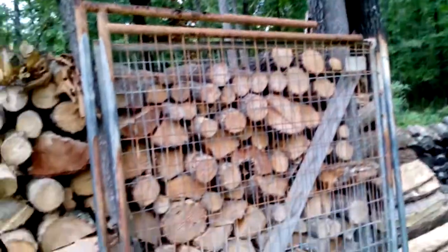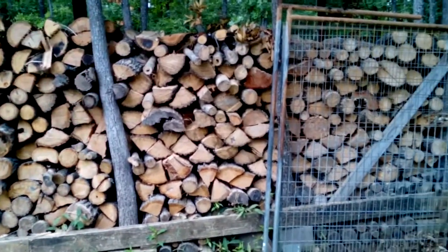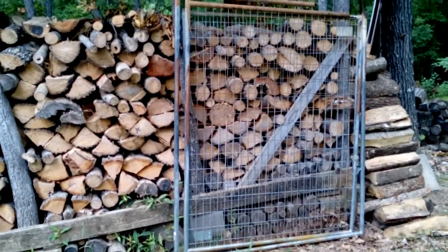I even got it electrified, so I can come out here at night. I got lights, and I even got a bug zapper — how more redneck can you get, right? Anyway, that's my woodshed, and my boiler system heats the house. It also heats our water, so it does run all year round. As you can see it's summer and it's got smoke coming out of it.